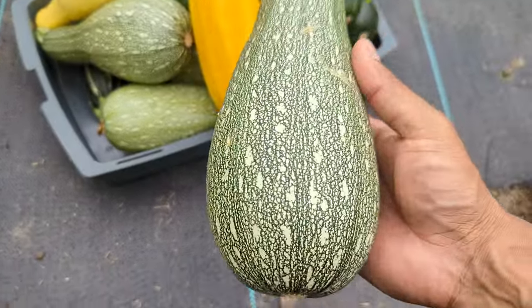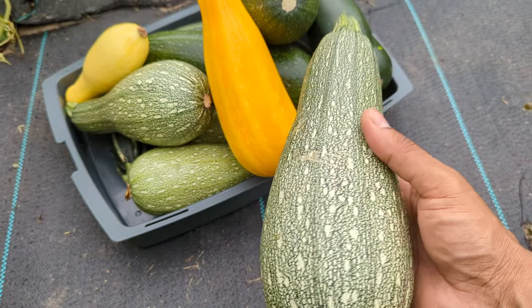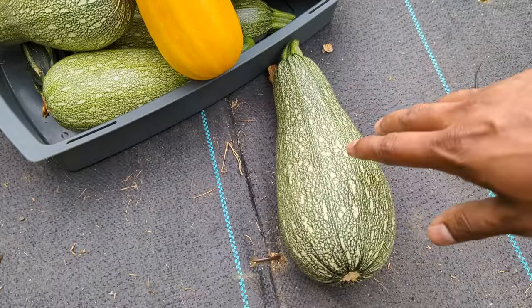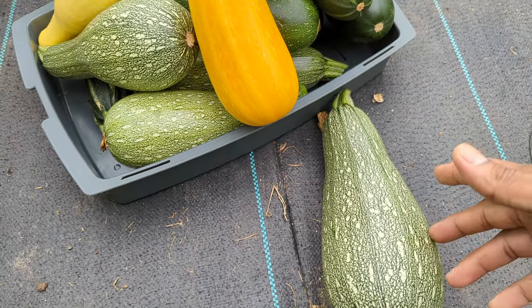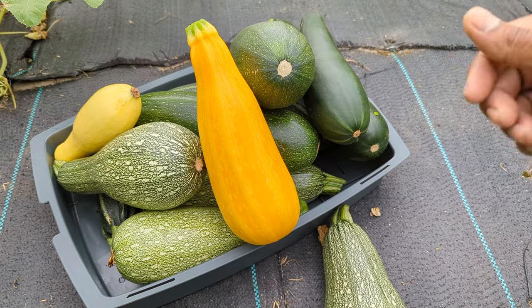Sometimes when you see a rotten fruit or a rotten leaf — especially a fruit — it's sad, but it's okay. Just cut it out, cut out the leaves, and let your plant push more energy toward the smaller, healthier fruit.